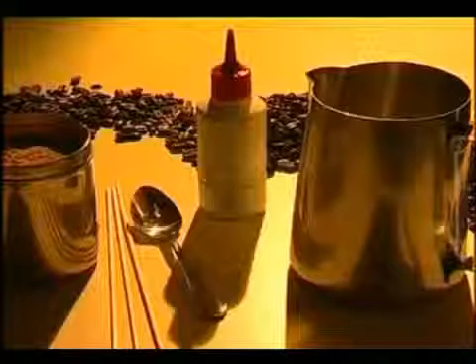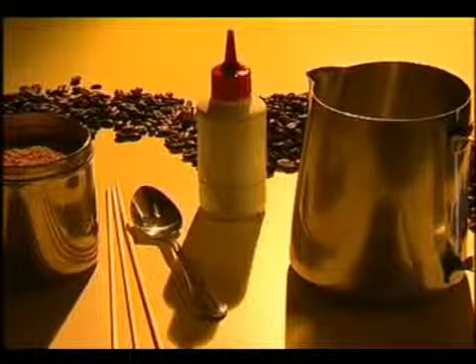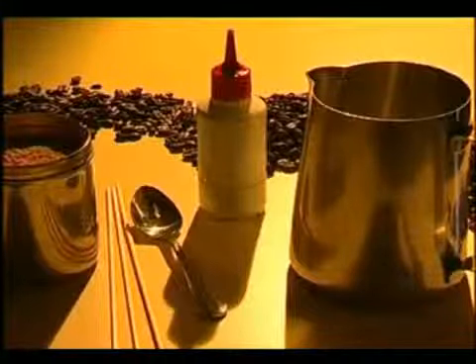We're going to move on now and have a look at some patterns using chocolate syrup. They're a lot of fun and look great — the possibilities are endless. For these patterns you will need a squeezable bottle with a fine nozzle, chocolate powder, a cup, a dessert spoon, skewers and a good imagination.